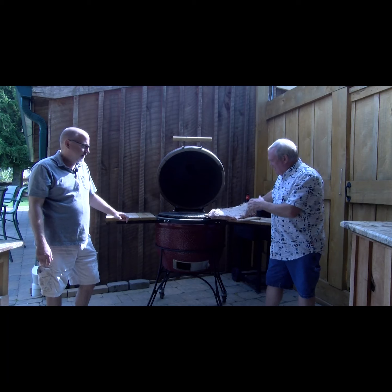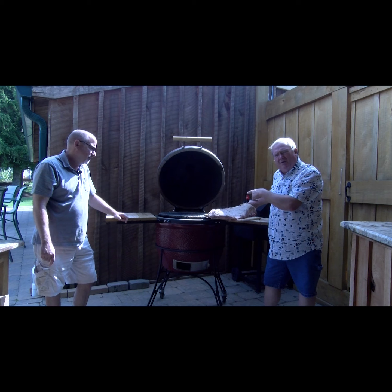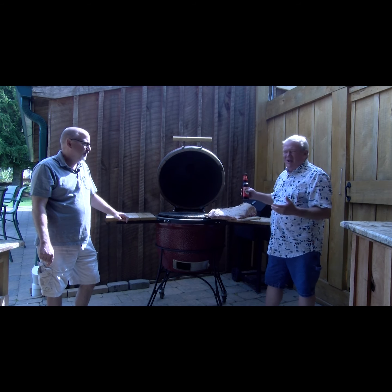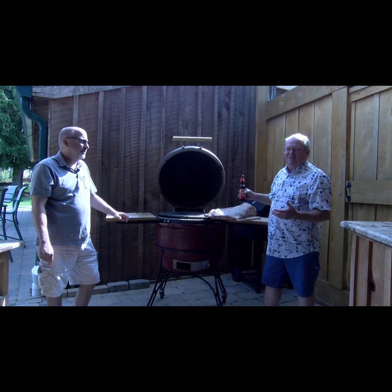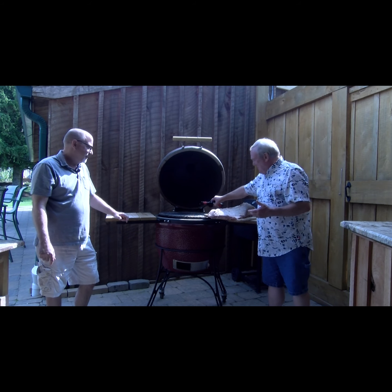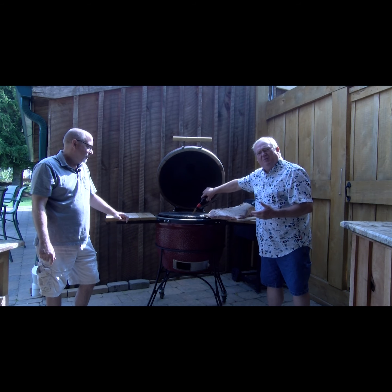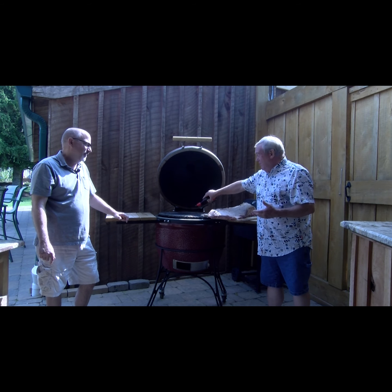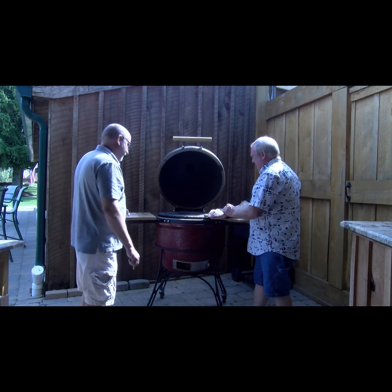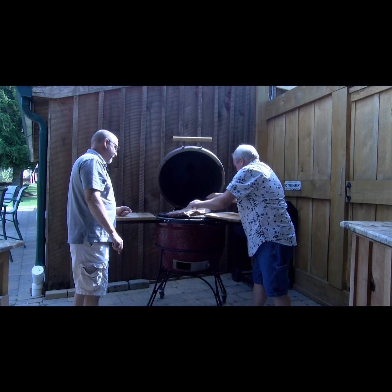We're back and we're going to take our brisket and put it on the Komodo Joe. We also have a water tray in the bottom to keep things moist. I always pour a bottle of beer in there too — I don't know if it does anything, but it makes me feel good. We'll pour that beer right into the water tray so everything stays nice and moist while we cook this brisket for up to 15 hours. We want the fat side up.